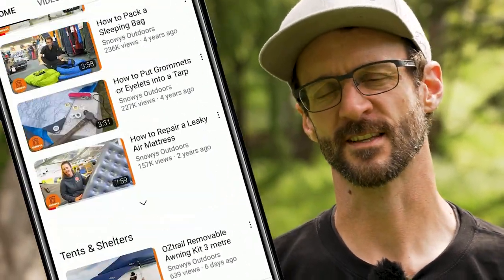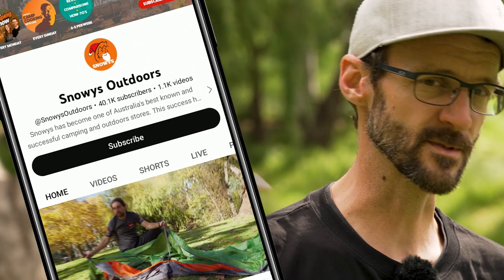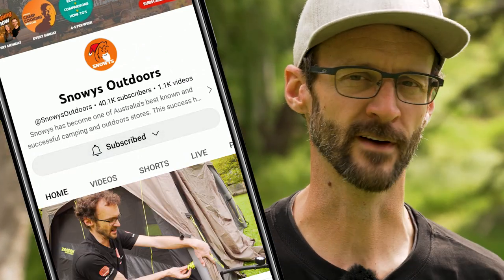Before we dive into this product, there is loads more content like this on our YouTube channel, so make sure you like and subscribe and you'll get notified of all of our latest content. Now let's jump in.